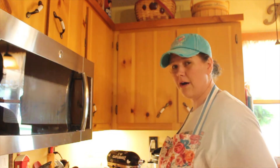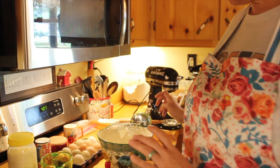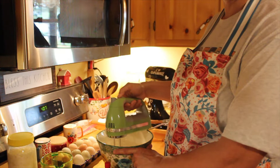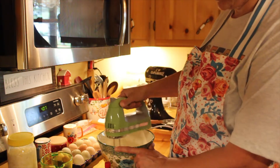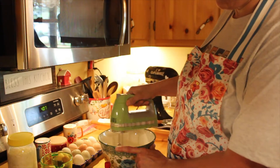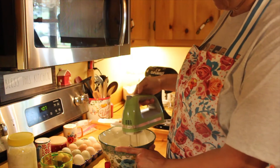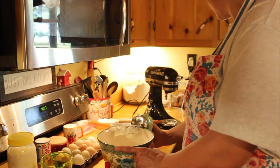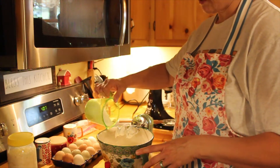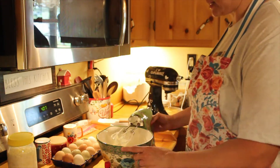I'm going to start off — let me put you down so you can see the bowl. With eight ounces of softened cream cheese, let it sit out and be at room temperature. Mix that up. It's still soft, it won't take long to get it smooth. Then you want to take three-fourths cup of sugar and put that into the bowl and mix that up.